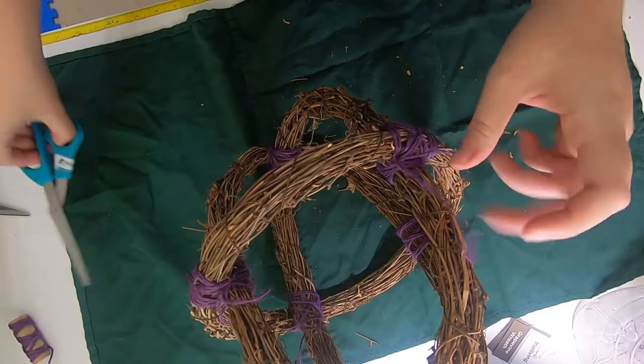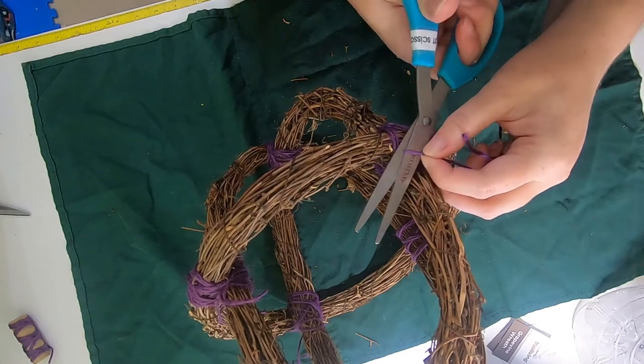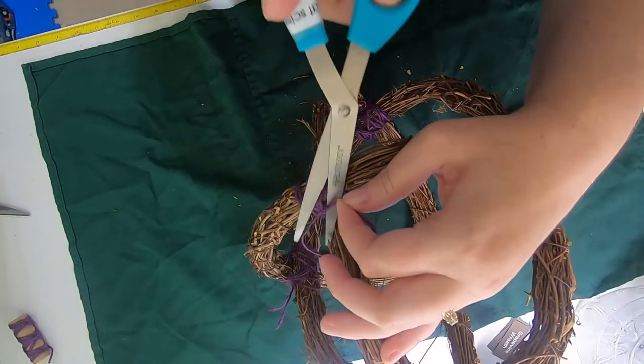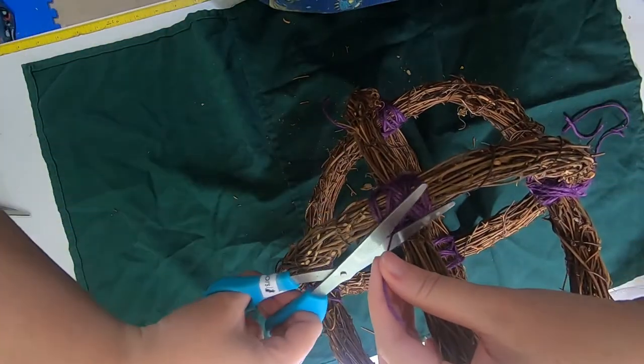Now we're going to trim all the ends. I'm going to leave a little tail because often times when I don't, things like this come unraveled. These little tiny pieces aren't going to hurt anything.